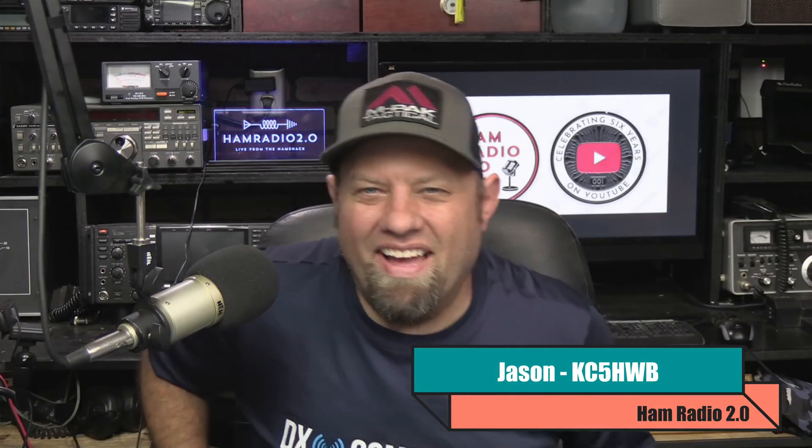Welcome to Ham Radio 2.0, where we do reviews, news, and how-tos of things that are new in two-way radio. My name is Jason, I'm KC5HWB, and also WRFK311 in the GMRS world. It's been a while since I've used the GMRS license — I've been monitoring one of the local repeaters, not much activity, but one of these days I'm going to get some QSOs done.